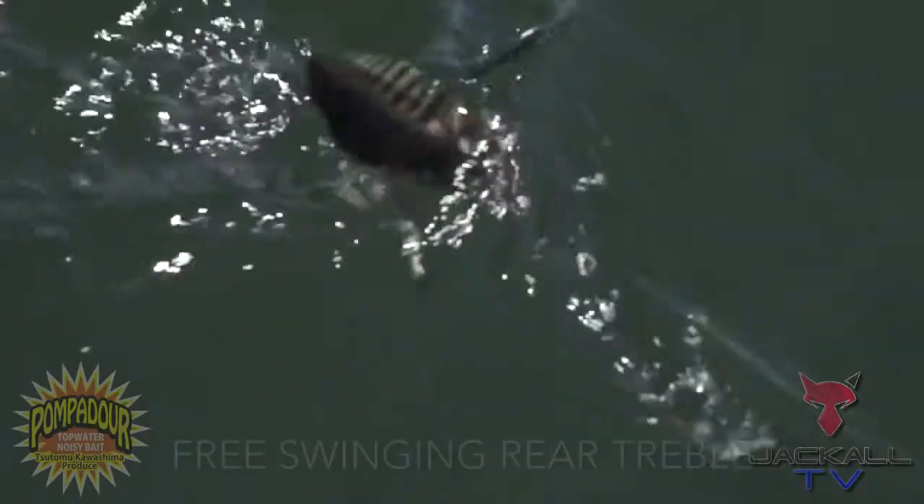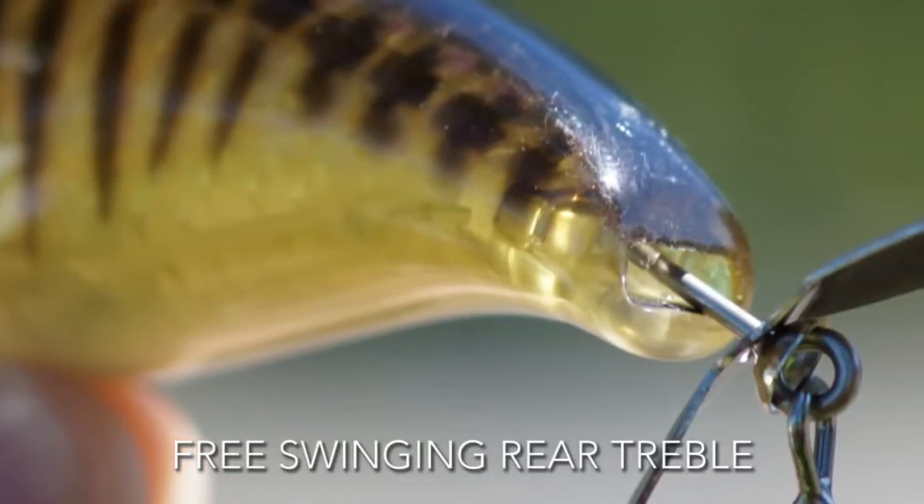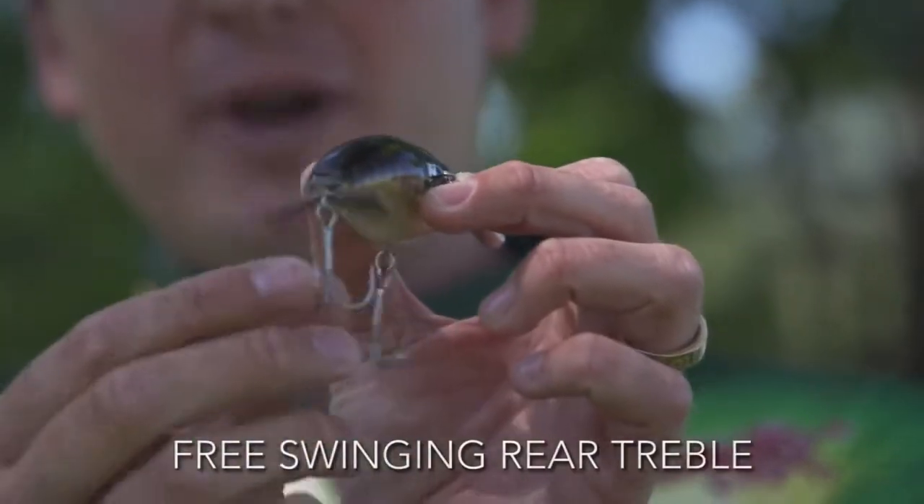This back hook is actually going to move around. It's going to swivel back and forth, and with this blade on the back, when that thing's going through the water, it's going to create a really cool, unique bubbling action.